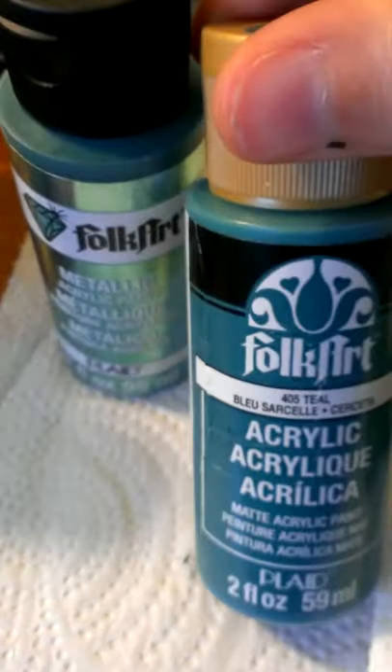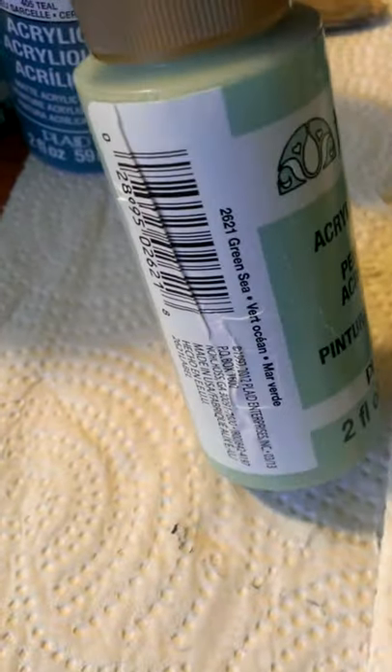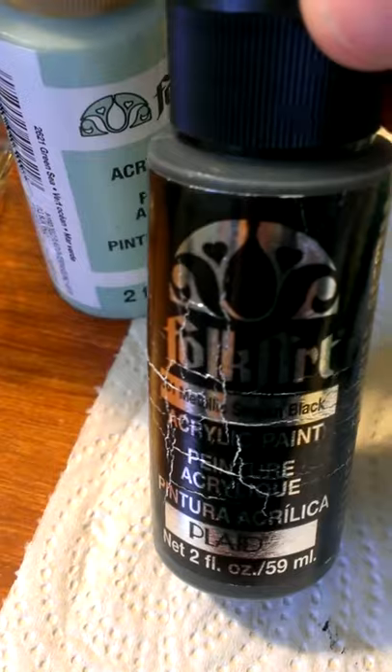I used this and this and this and this — that is green C color — and I used sequin black.